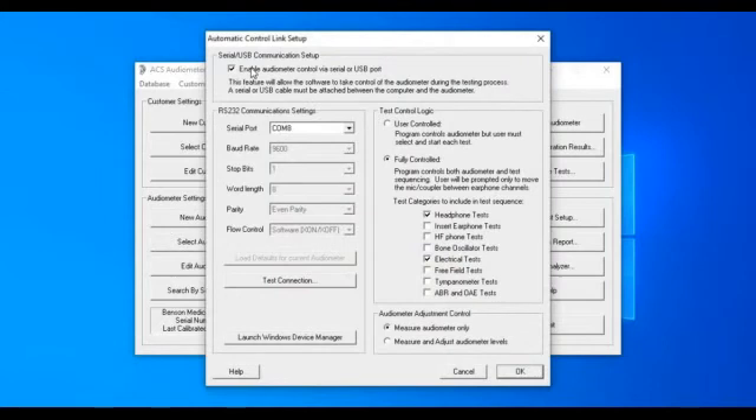This little box is checked because we know we have direct control of that audiometer. Here's the COM port — we may change that around a little bit. I can go back and test the connection, but I've already done that. I have the option here for user control or fully control, which is 90% of the time where it's going to be. Remember, this is used in manufacturing, so you can get a little more sophisticated with the system and change it around to suit yourself.